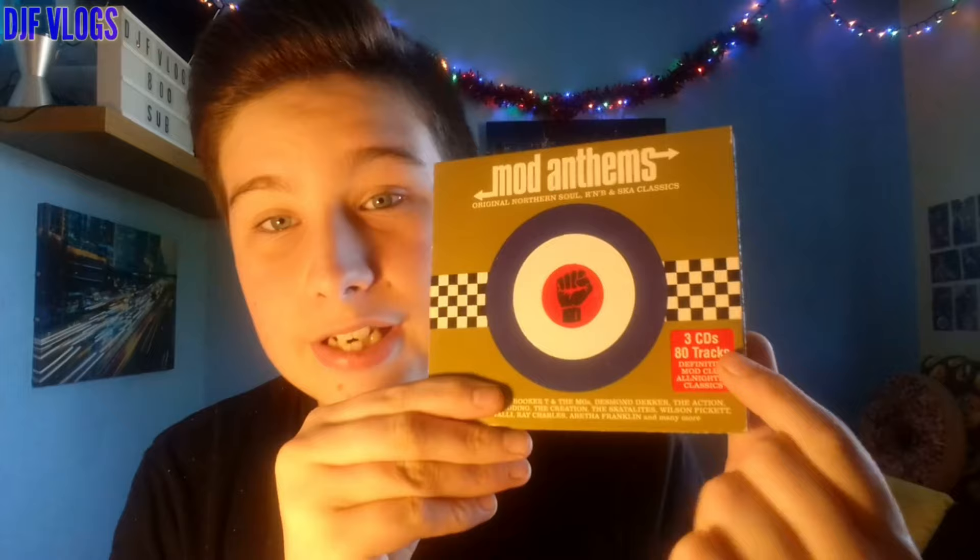First off, the cover. I really like this cover — I love the logo in the middle, the Mod logo, the text, the font, I think it looks amazing. Down the side: three discs, 80 tracks, that's really good for an album. The cover is absolutely brilliant, it looks really really good, and of course the logo looks great. This looks like a great album.